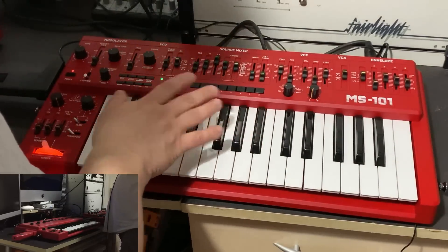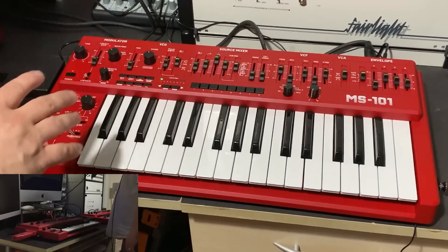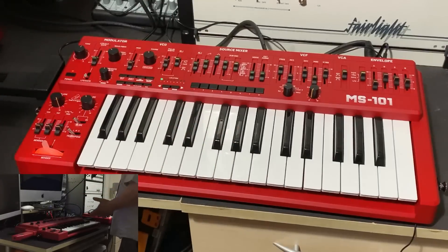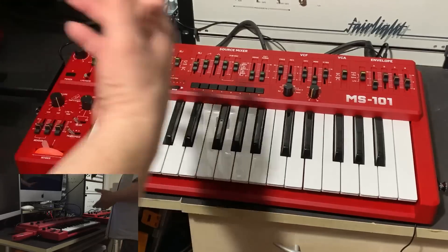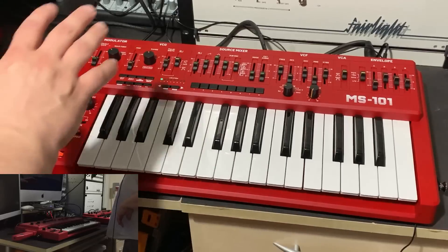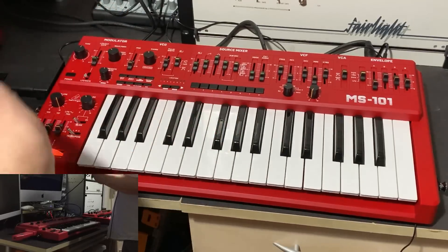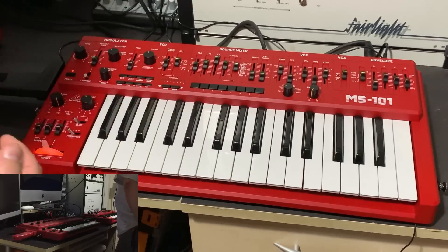I'm not going to get into the sequencer today as it's still confusing me a little — it takes some getting used to. But suffice to say it does everything the SH-101 sequencer does and has more capacity. The arpeggiator on the SH-101 was simply up, down, and up/down, whereas the MS-101 adds random, two-octave, one-octave, and a whole plethora of different settings.